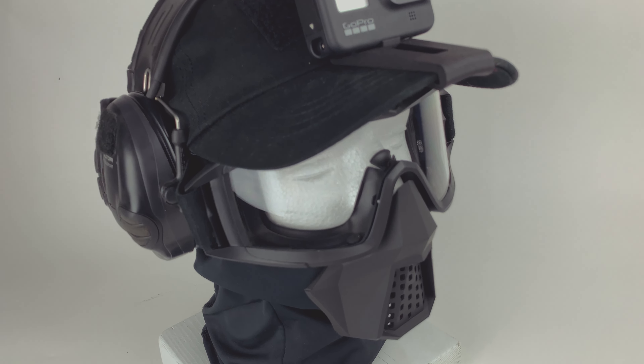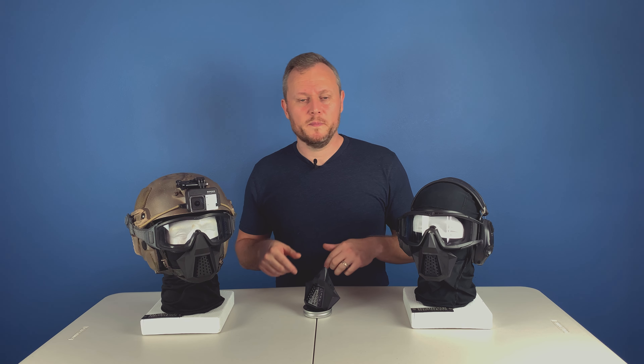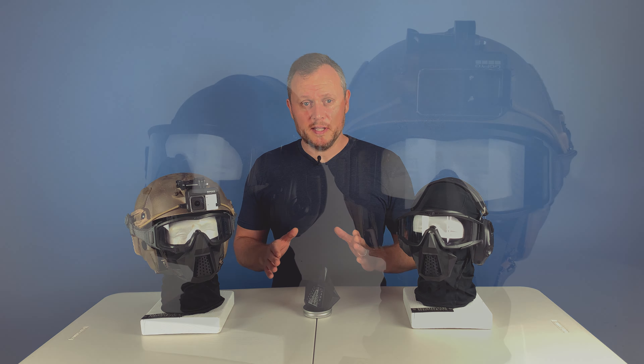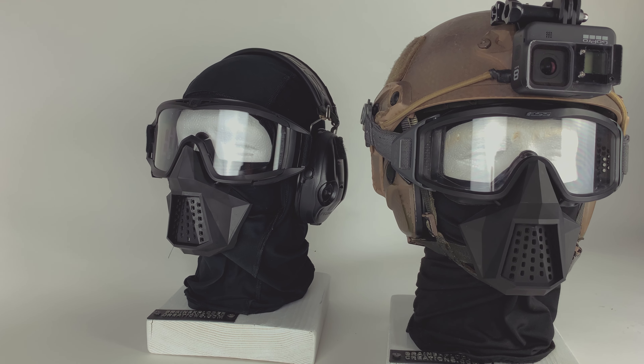Now what is this? As the name suggests, it's the Essential Face Protection, meaning it protects the essential parts of your face — mouth, nose, cheeks — things that are typically exposed to an incoming BB when peeking around the corner. It's not meant to give you the ultimate level of protection, but it's meant to protect the essential things that are irreplaceable: teeth, lips, and things that hurt the most.